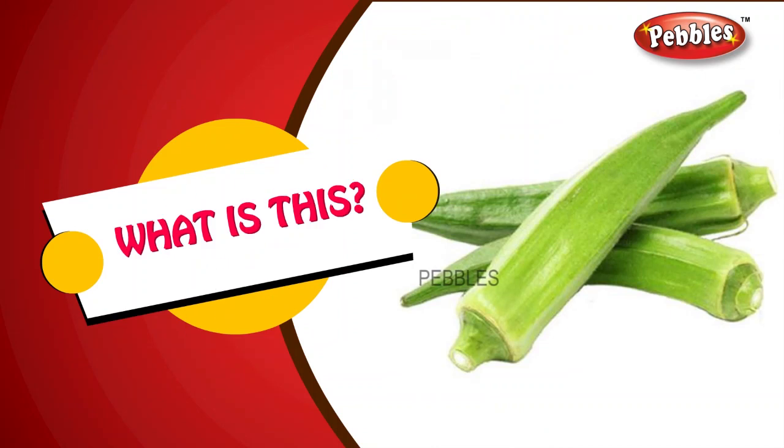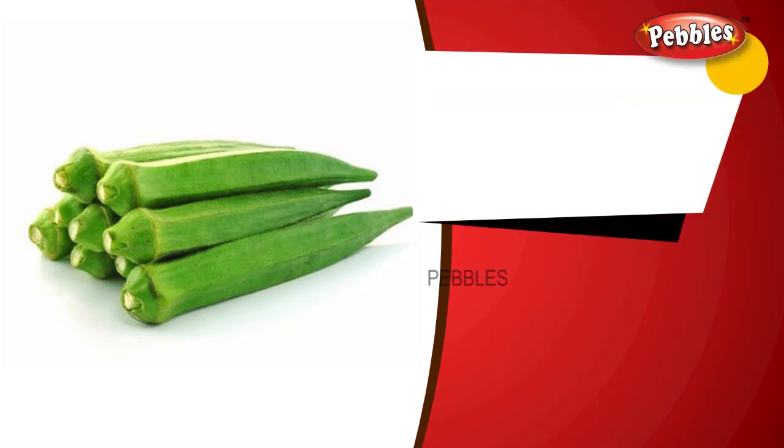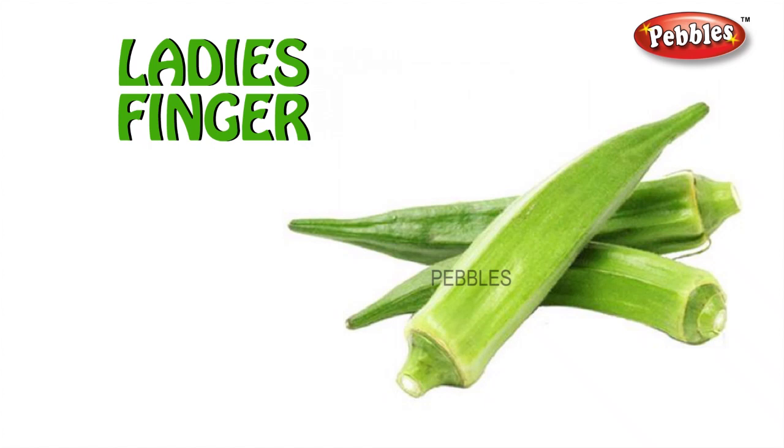What is this? Ladies finger. L-A-D-I-E-S F-I-N-G-E-R. Ladies finger.